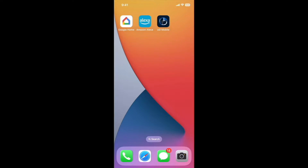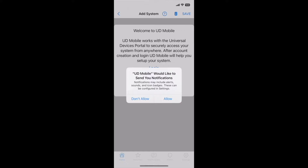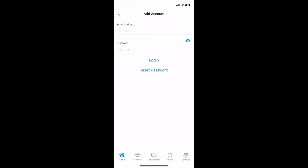Set up demonstration for the Universal Devices EZ home automation controller with a wired connection. Allow notifications if you would like to use the portal notification service. This demonstration assumes you already have a portal account. Check out one of our other videos for the account creation demo.